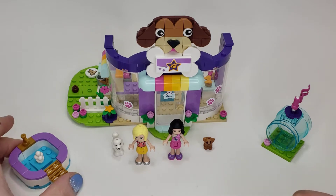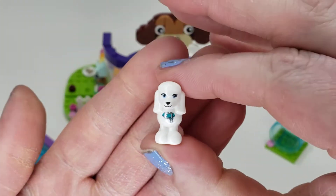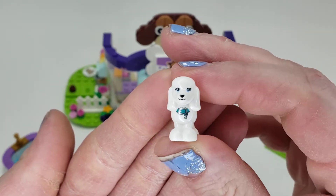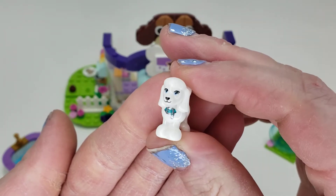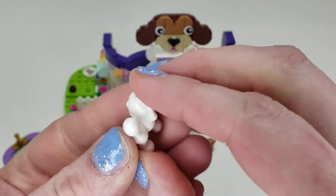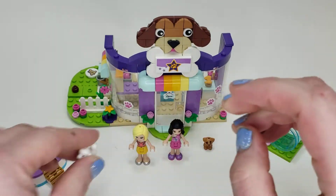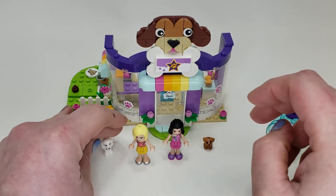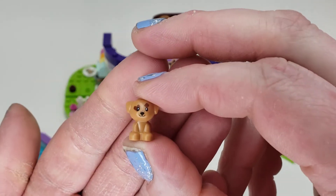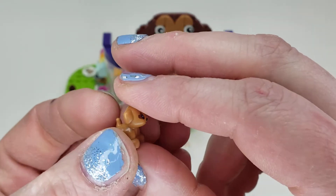First up, let's look at our animals because it's a doggy daycare. We have this white poodle which has a nice little collar, some nice face printing, but that's it for the printing. You can put one accessory up top, it sits on two studs — kind of simple but still cute. And here we have the puppy — so adorable, so cute.